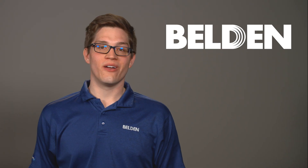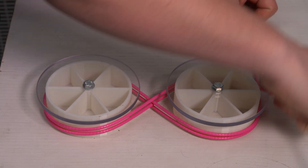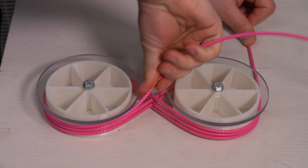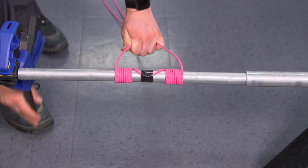Now that you've seen how rough and tough this cable is, we want to show you how flexible it is. It's more flexible than metallic armored cable, making it easier to install and handle. This small bend radius handles tight and challenging turns.